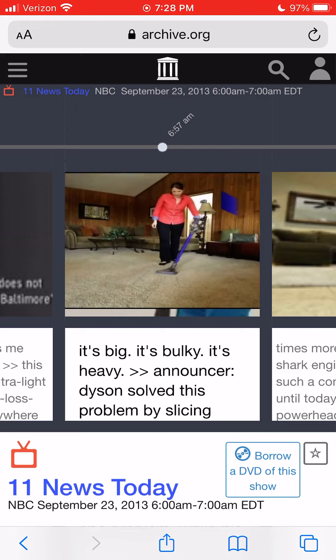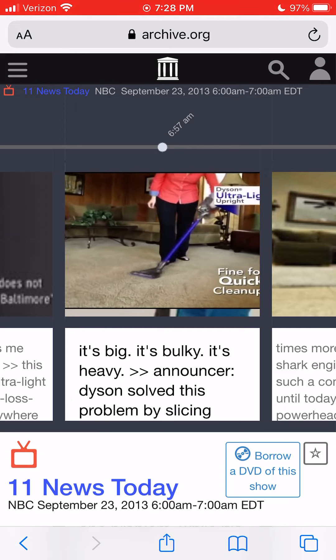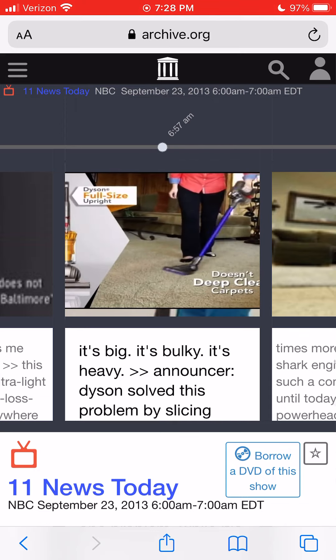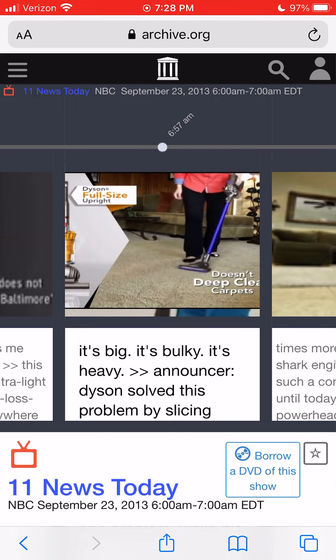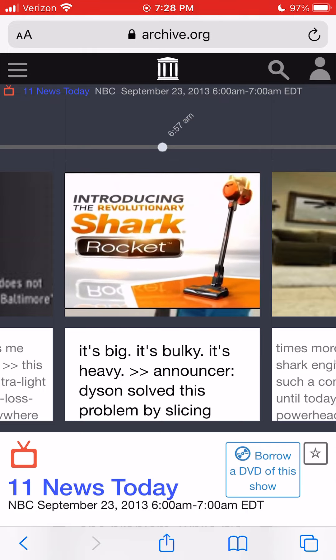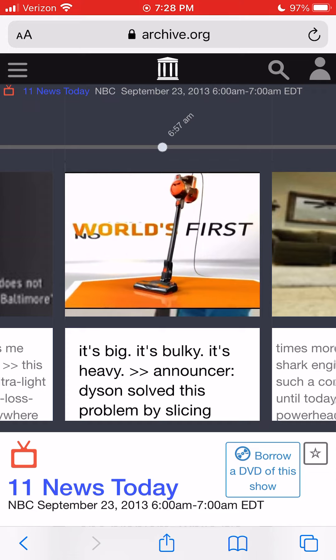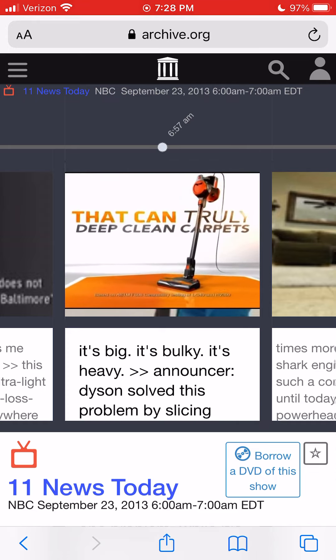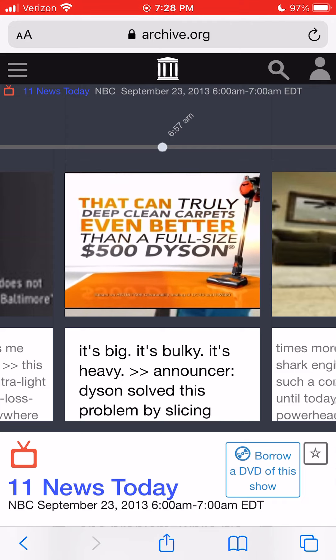There was just one problem. While the Dyson is fine for quick cleanups and surface dirt, unfortunately it just doesn't deep clean carpets like a full-size Dyson upright. Shark believes you deserve better. Introducing the revolutionary Shark Rocket — the world's first no-loss-of-suction ultralight upright that can truly deep clean carpets even better than a full-size $500 Dyson.